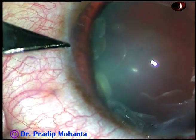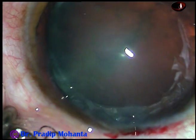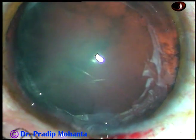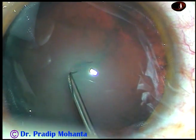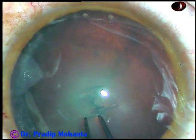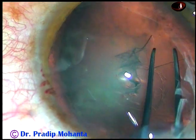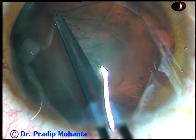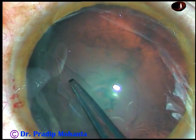In this case, only one side port was made on the left side, about 3 o'clock hours away. And now the capsule is incised with the 26-gauge bare needle, and a capsular tag is raised. Now I take a utata forceps, hold this capsular tag, go anti-clockwise all around and make a rhexis of adequate size.